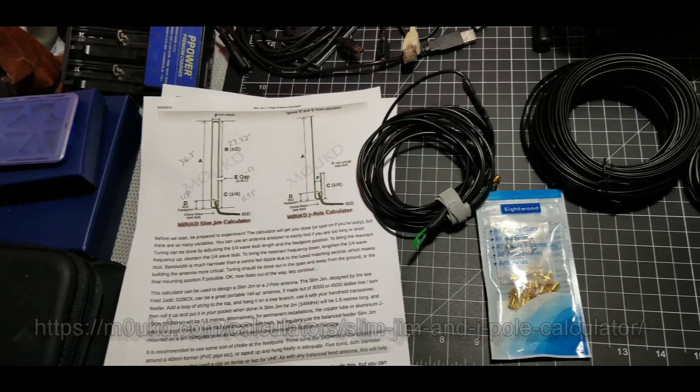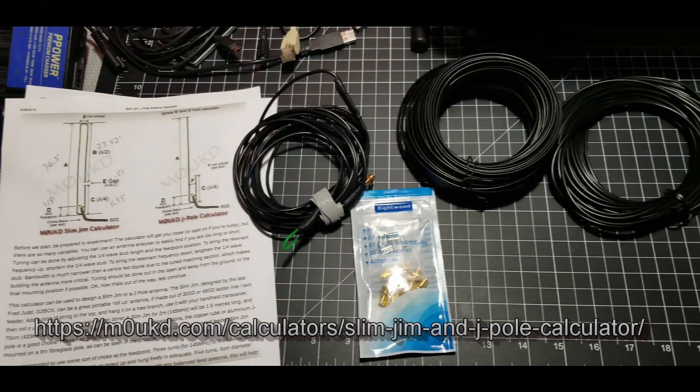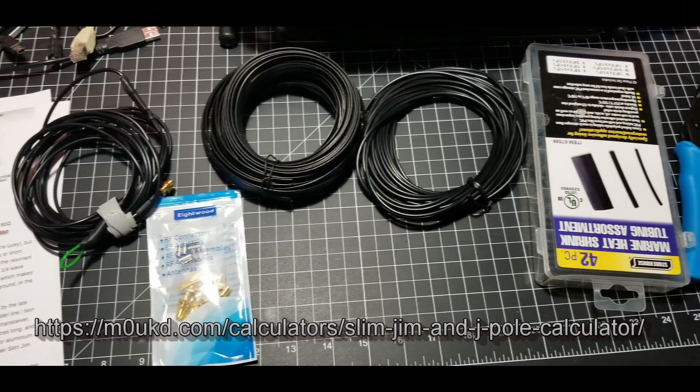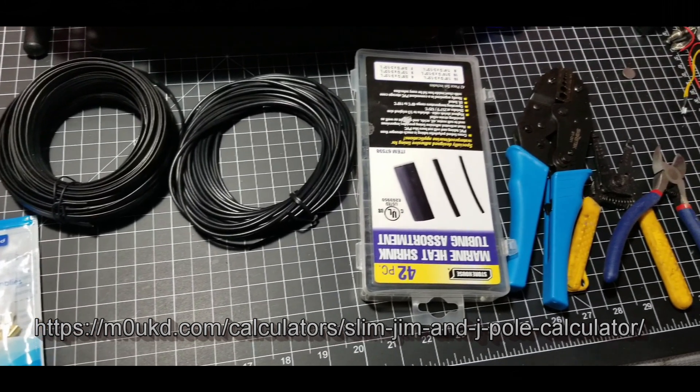This is Chris, KY4CKP, and this week's On the Bench is how to make a simple ladder line or window line type roll-up Slim Jim antenna. The one I'm going to be making is for 1.25 meter operation, since I have some radios that can do that.